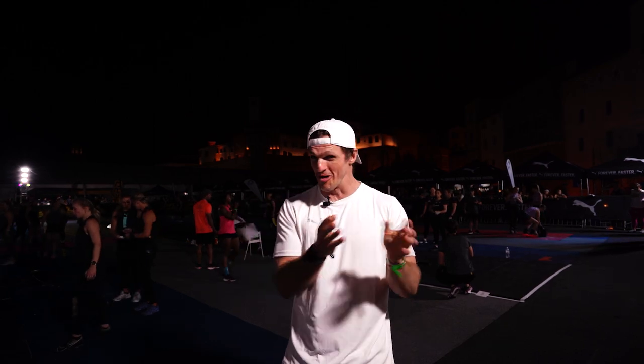We're back here at the Battle 2023 powered by Puma. Behind me we've got the scaled ladies. We're going to walk through in between all of them and try to give you the live action, floor feeling, and atmosphere we have here at the Battle — follow me.